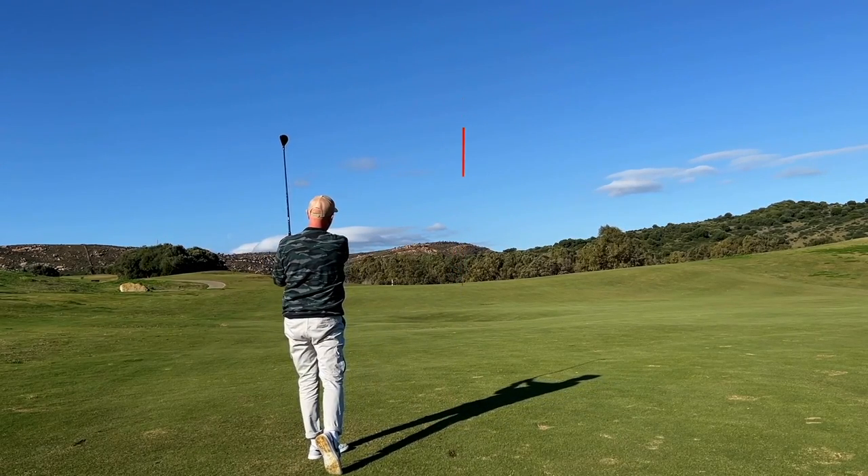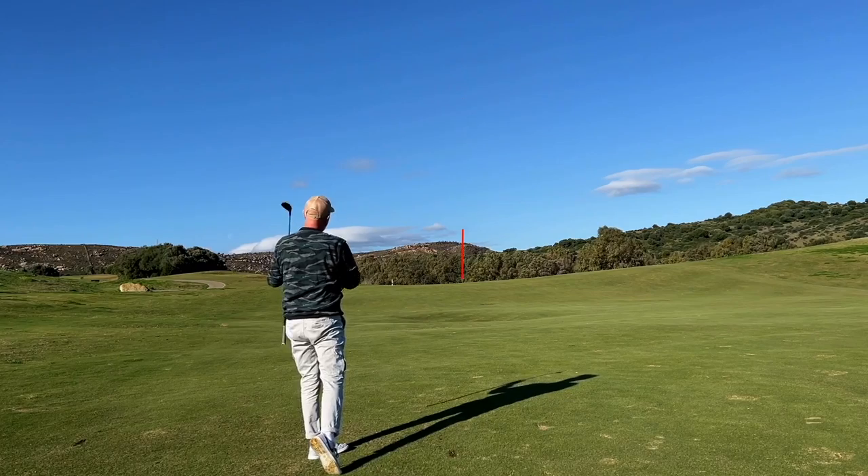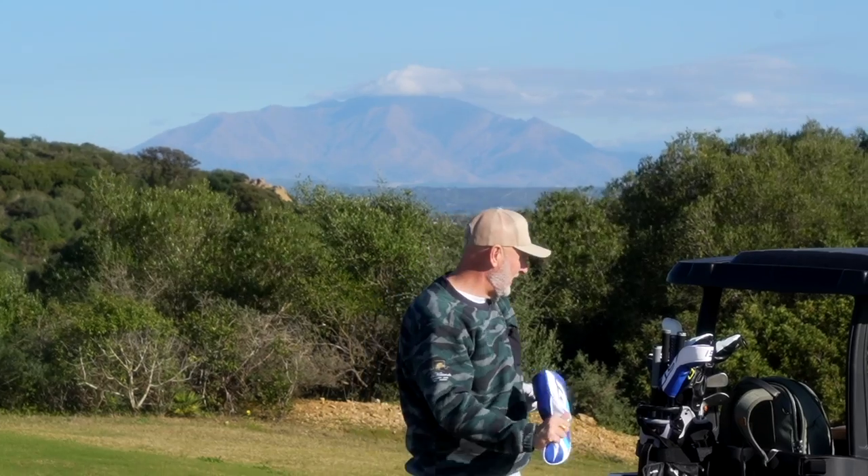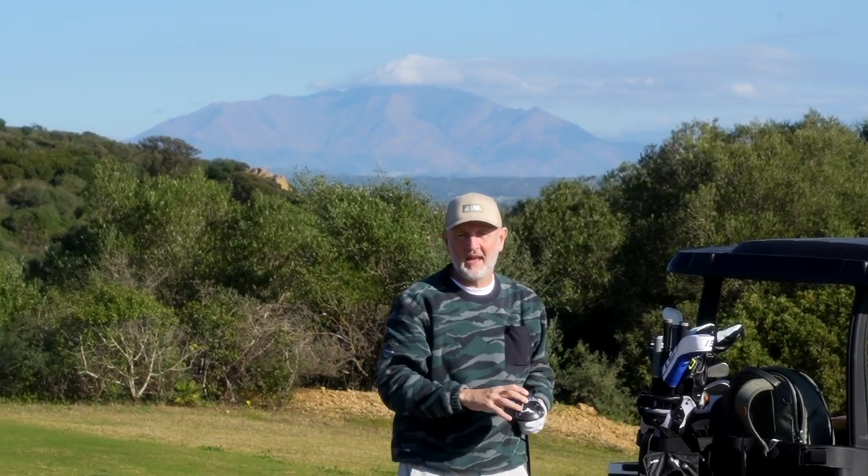That was a really good first drive of the day, also followed up with a little hybrid from the same range of product. The driver featured in today's video is from Mizuno — it is the STZ model and it is from the new ST230 lineup.